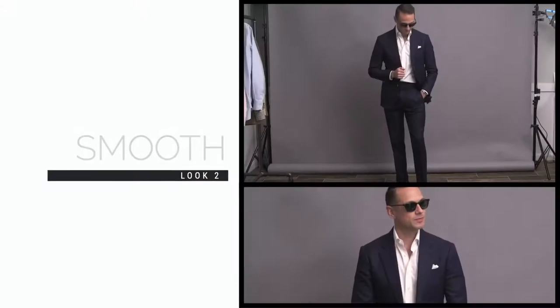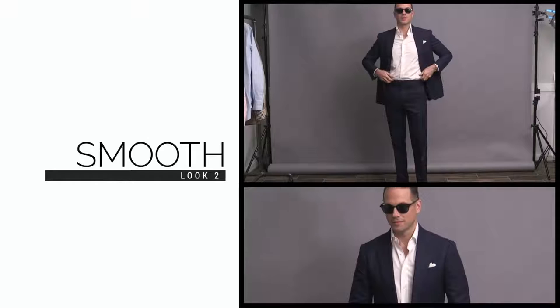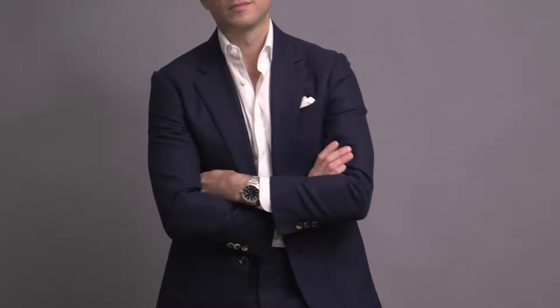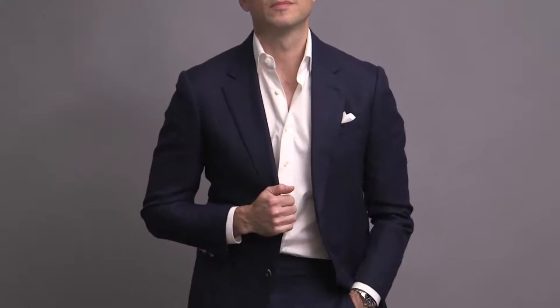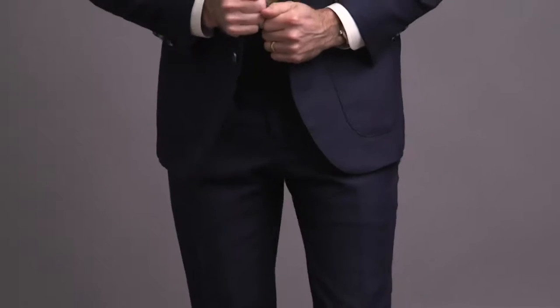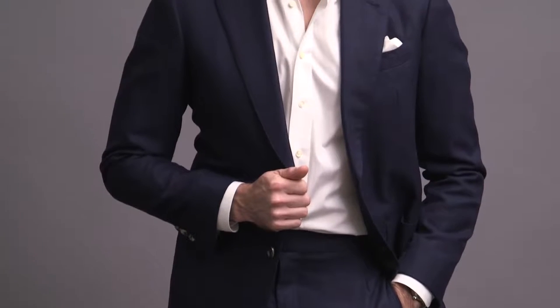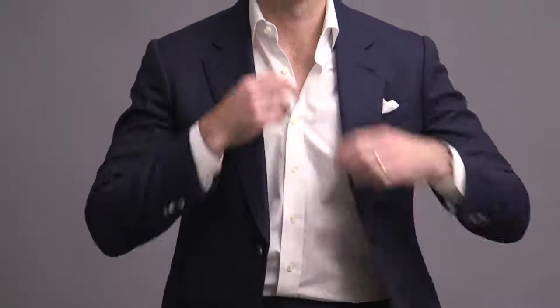Aside from the fabric choice — which remember is the most important part of the equation — we're looking at one of the most obvious ways to make a suit more tolerable when it's hot outside, and that is by losing the tie. This look is so simple and easy to do, yet it looks so cool, smooth, and classic in a casual, relaxed, summer kind of way. Cocktail party, date night, al fresco dinner with a slight breeze coming off the sea — perfect for those scenarios.